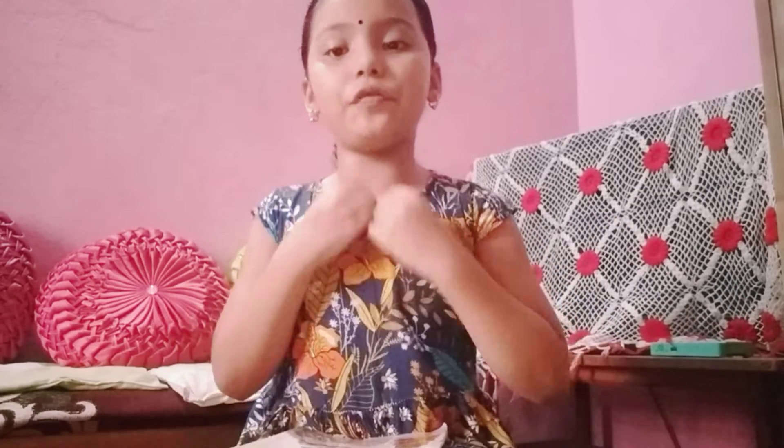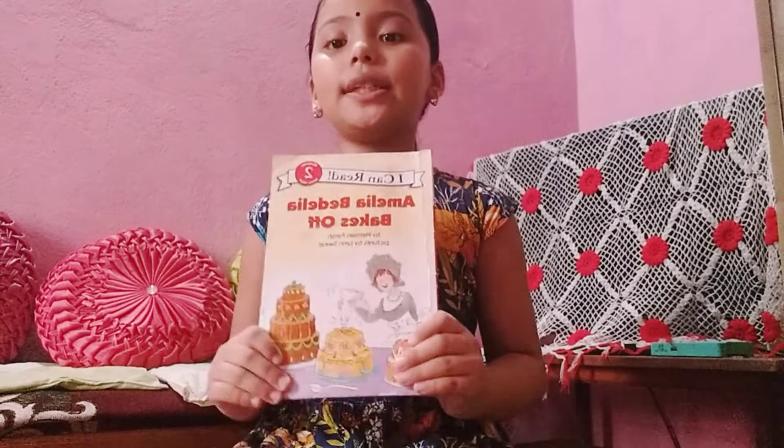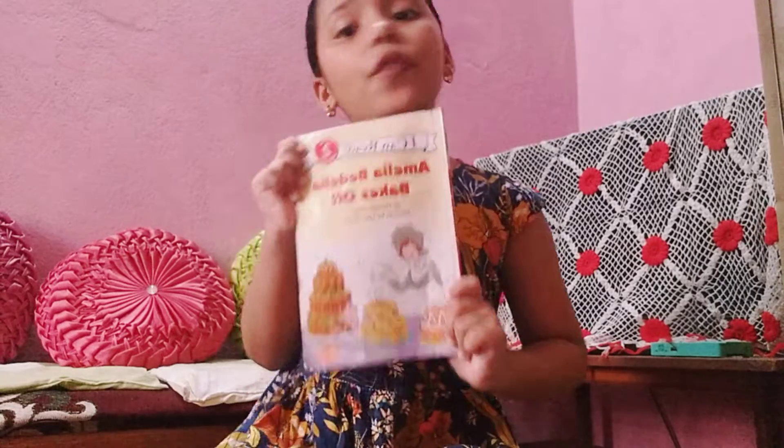Look, this book is very interesting and amazing. I like this book very much. When Amla Bellelia accidentally enters a cake-making contest, she bakes a cake like no other. This book is very interesting and amazing. I like this book very very much.